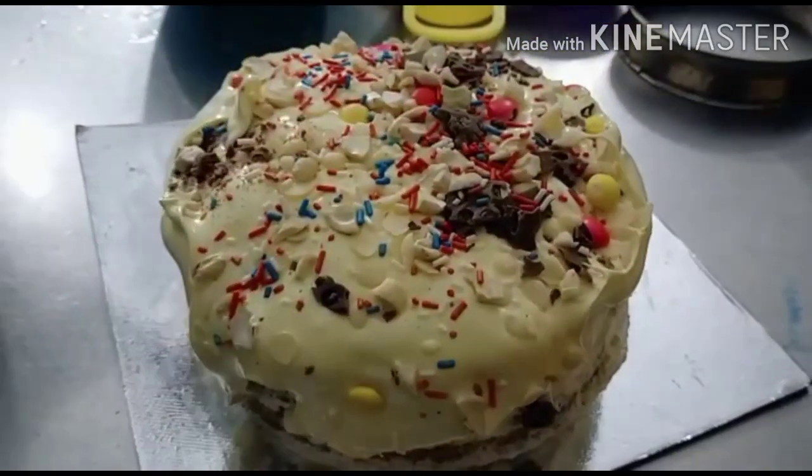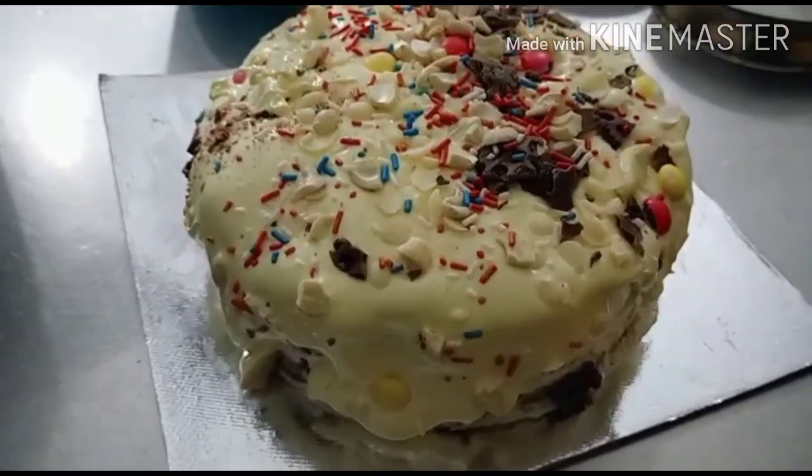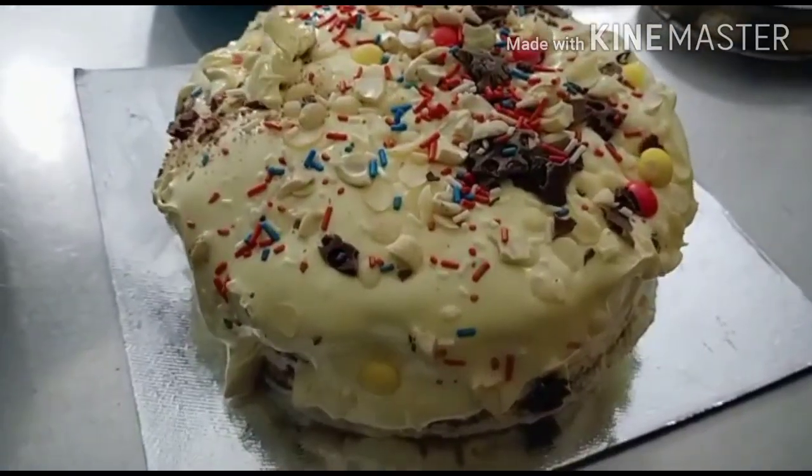Hello, welcome back to Safa Tasty Food. I am here today. You can find me on YouTube and Instagram. The pull-me-up cake is ready. Let's go to the video.